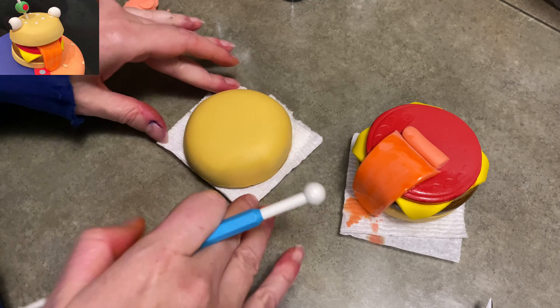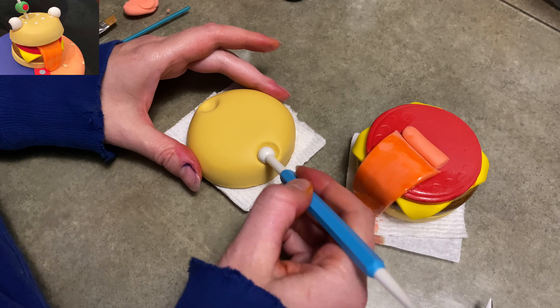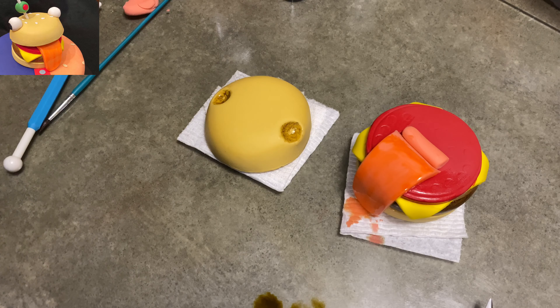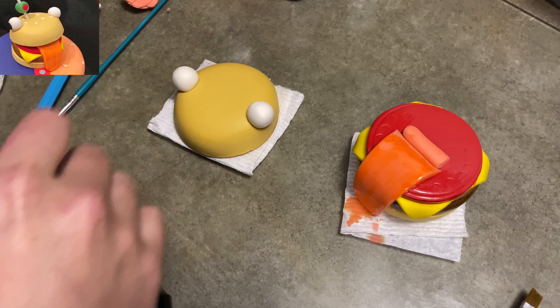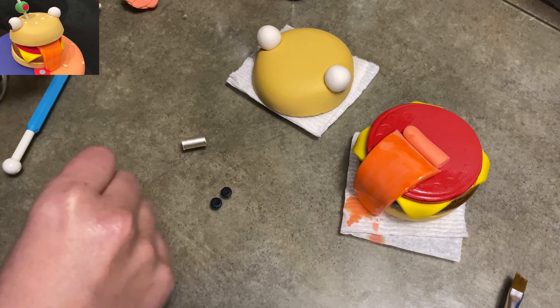We're adding the eyes now. I'm using a ball tool to make two sockets where the eyes are going to sit inside the bun — just hollow them out, not too deep. The eyes themselves are two big balls of white that kind of bulge out of his head like a frog. Then I took two black circles — flat, rolled out thin — and laid them over, and they go out to the sides kind of like chameleon eyes or goat eyes. I'm using my little round tool to smooth the edges into the eyes.